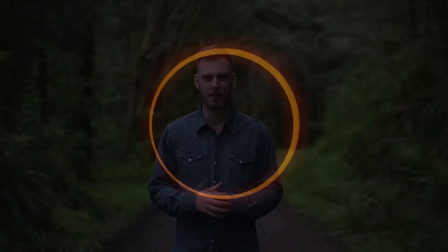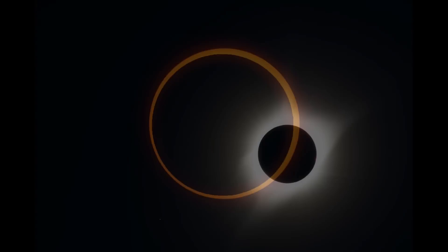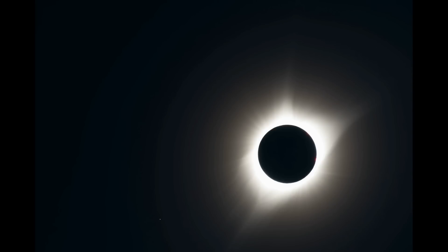Hey everybody, in this video I'm going to teach you how to photograph the upcoming annular eclipse. This is going to be a bit different than the total eclipse that many of us saw in 2017. The main difference is that you're not going to see the corona or some of those other cool events, but it's still going to be a wonderful show.